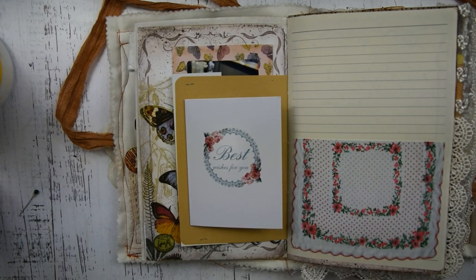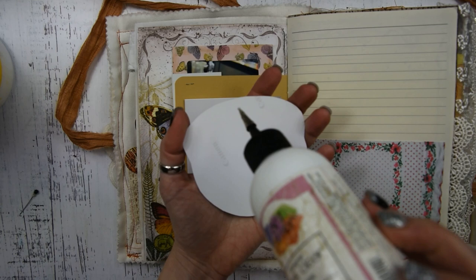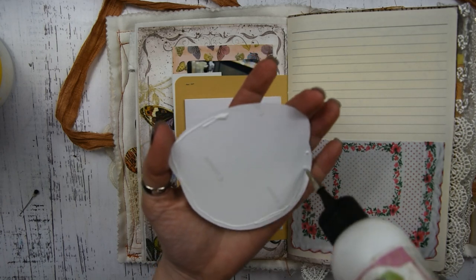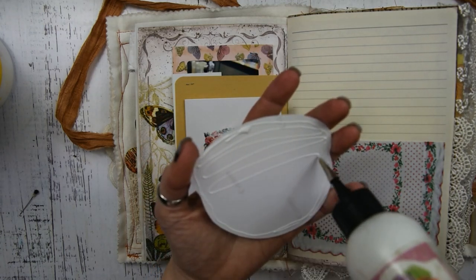Here's the candle. What I did is I printed this on photo paper and then cut it out, and I'm going to glue this on top of the doily. These candles are really, really beautiful and they smell really, really good.